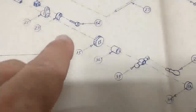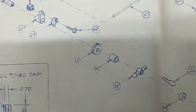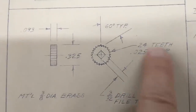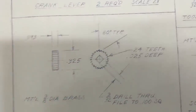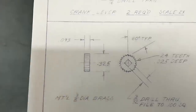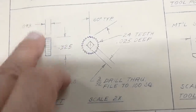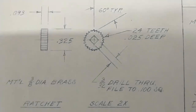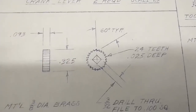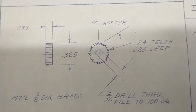The next piece I'm going after is part number 15 right here — that is the ratchet. This little piece is going to present a variety of challenges. It has 24 teeth around the outside, 60-degree teeth, and it is only 3/32nds — so 93 thousandths thick, about two and a quarter millimeters — with a square hole through the center about the same size as the thickness. Other than the 24 60-degree teeth and the square hole, this is a relatively easy part. I'm going to show you a couple of different approaches for cutting those teeth.